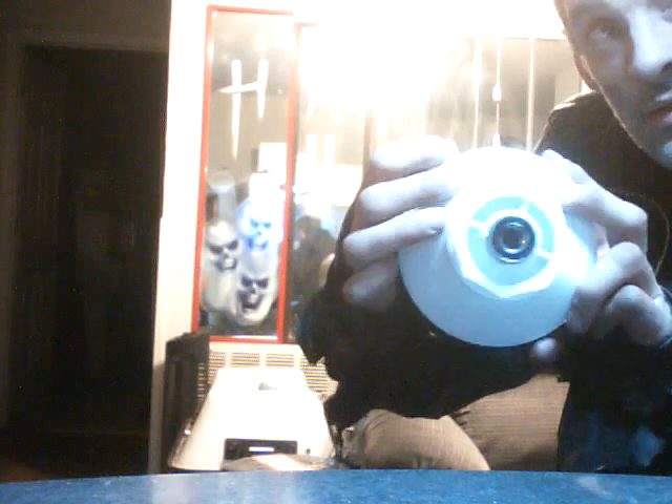This is the tank made of PVC. It's got a bearing, and we've got another side. But before we put the other side on, here is the water hammer.